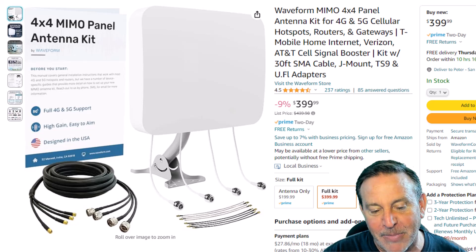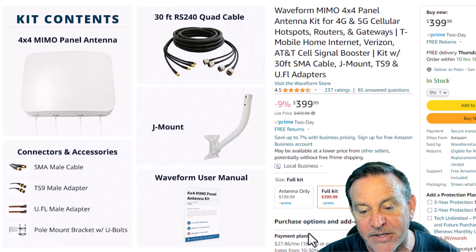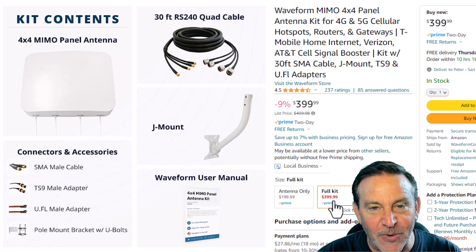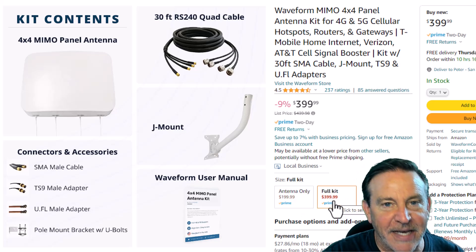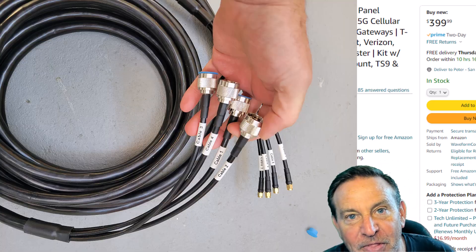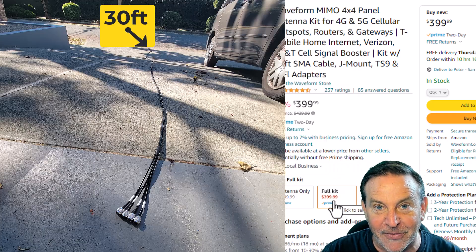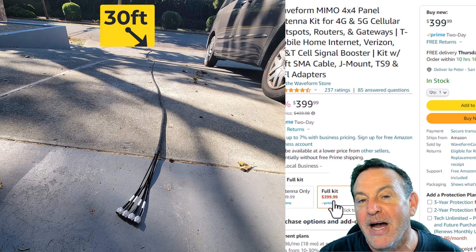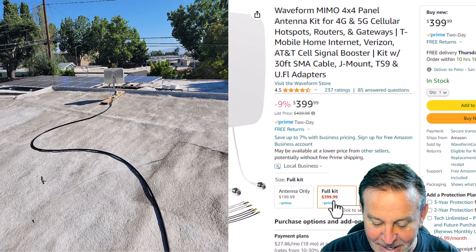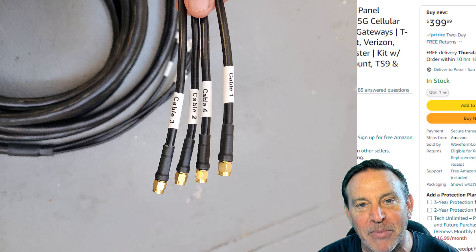Very well packaged, very well delivered. I love the kit. They sent me the kit — the antenna you can get by itself for $1.99, but the full kit comes with the mounting bracket and all the cables you need. That 30-foot cable is absolutely incredible. It's all wrapped and it's still flexible, even at 30 feet. I was able to reach a new point on my roof. I love the cable and the fact that they individually number all of the leads.